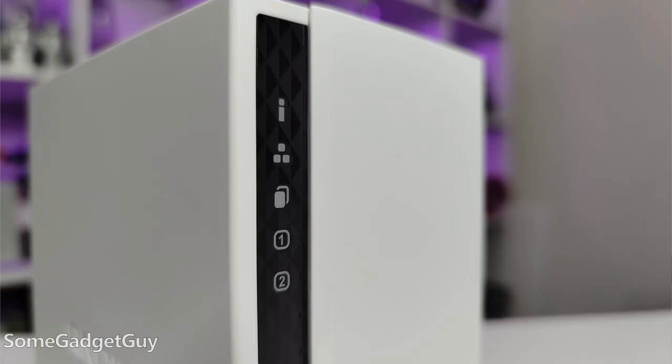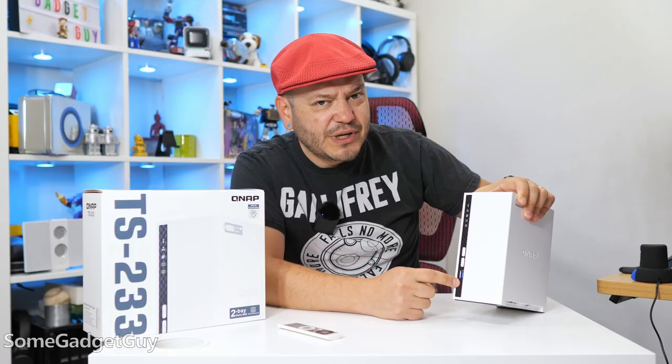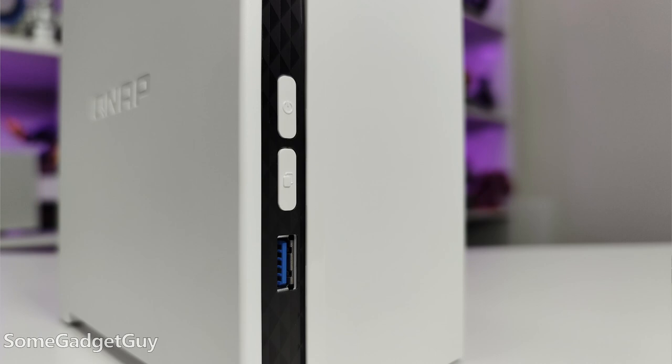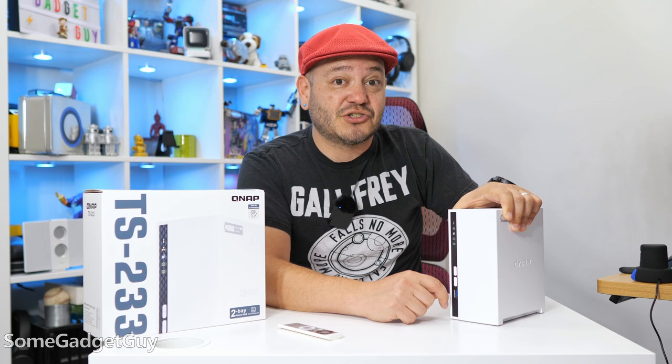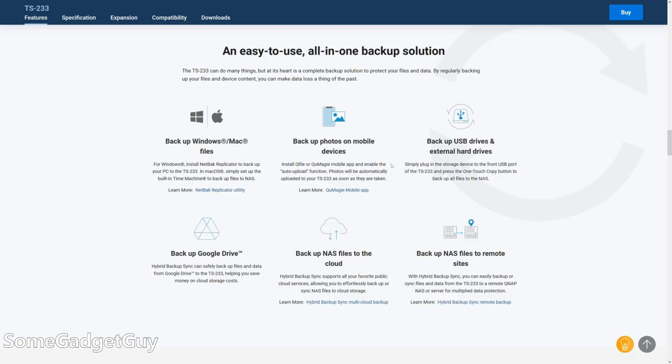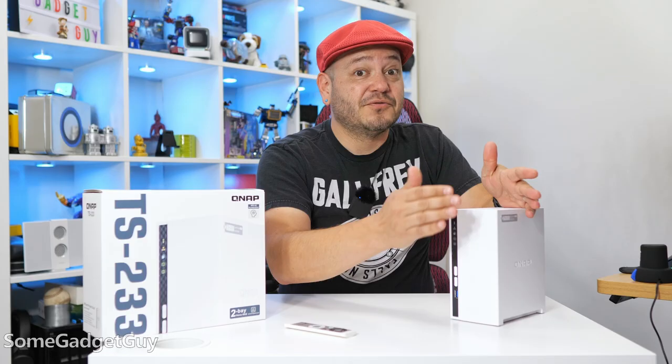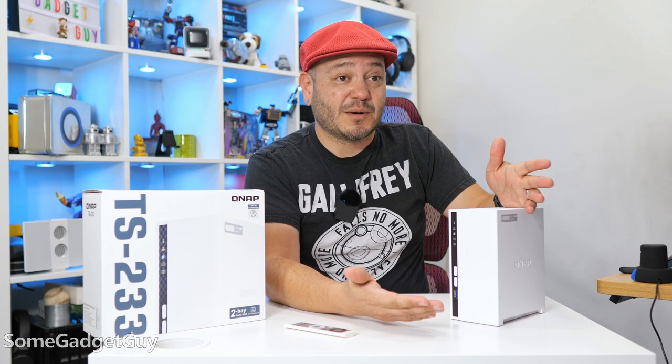And it's a pretty clean look — operational lights on the front with a USB 3.2 Gen 1 port. I can't wait until we can all move on to USB 4, just to clean up the naming on USB 3. Under the power button is also a handy one-button backup. If you plug a fast drive into the USB 3 port and push this, it initiates a fast copy — you get to customize whether it's copying from the external drive to the NAS or vice versa. That's a handy option if you want to back up quickly, migrate, or just want some extra redundancy.